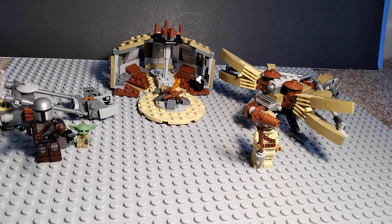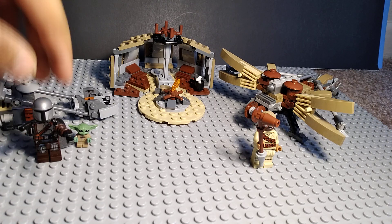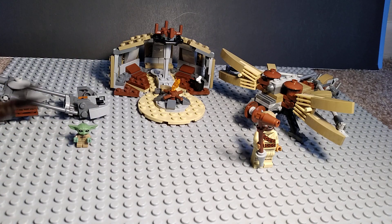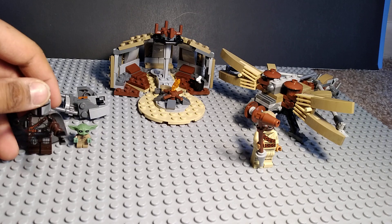Hey guys, so today I got this Tusken Raider - I mean Mando Oriens set - called Trouble in Tatooine. It comes with Mando obviously. I'm tired of getting these guys, I think this is like my third one.